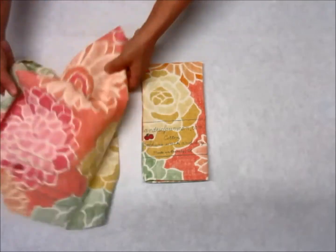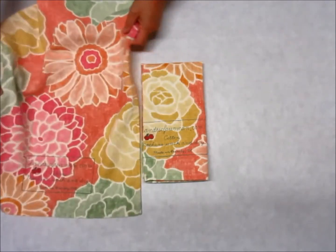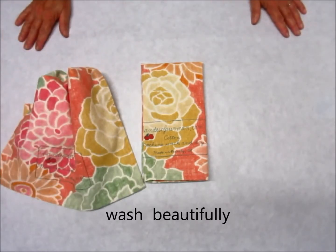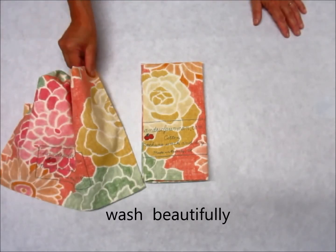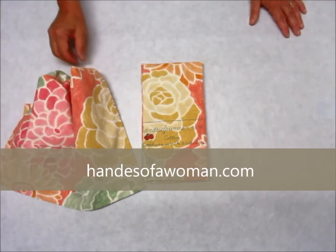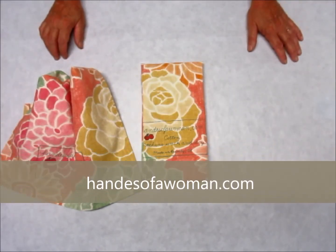Here's the other one — you can see the nature of the fabric there, and those wash up just beautifully. That's kind of a mod pink flower towel, and I've got two of those. That's all for now, bye bye.